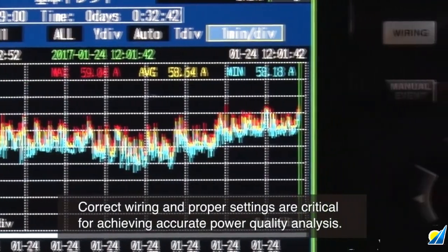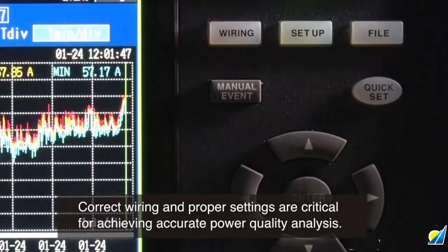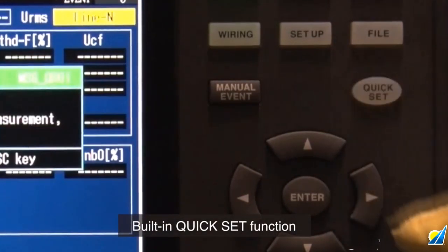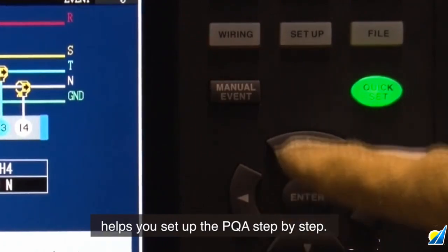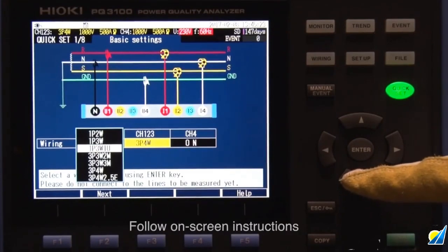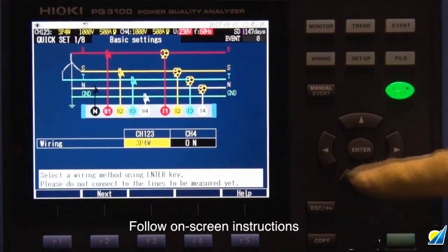Two of the most critical elements to accurately measure power quality are correct wiring and making the proper settings. The PQ3100 helps facilitate this with a built-in quick set function, a smart navigation system that takes you through the setup procedures step-by-step until recording begins. First, select the wiring method, then follow the instructions on the screen to connect the voltage leads and current sensors.